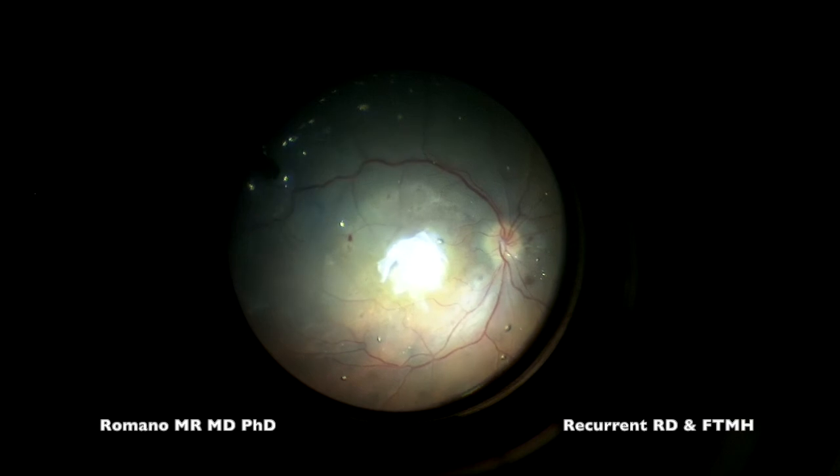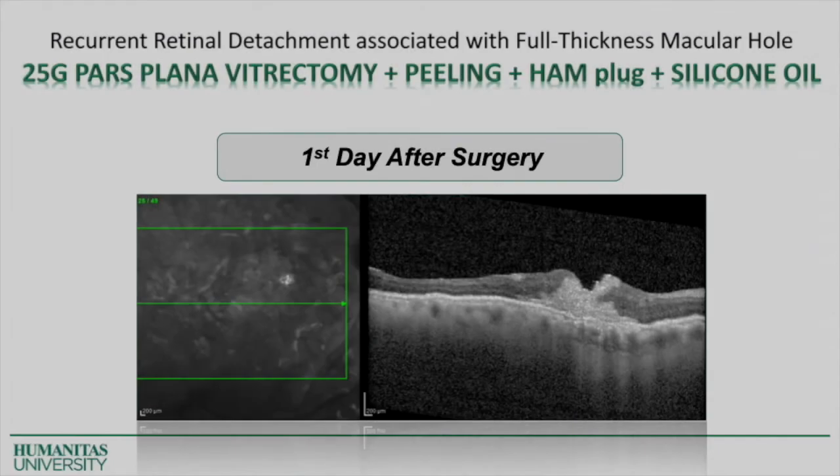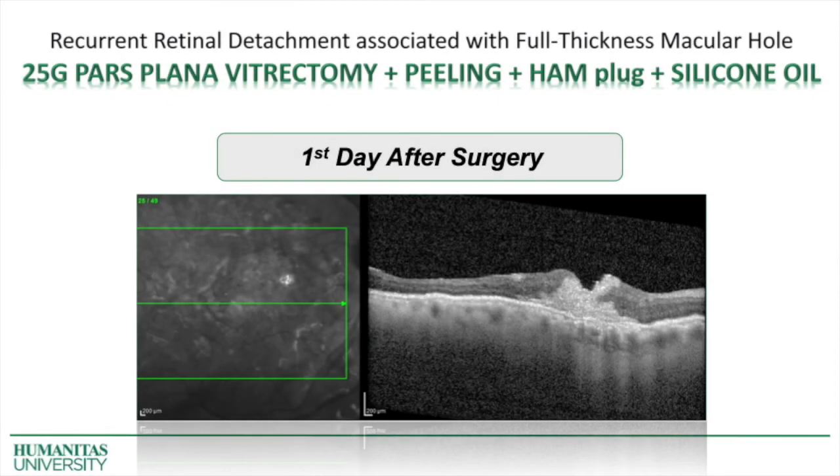Because the patient already had proliferative retinal detachment that was tamponated with silicone oil. By the end of the surgery you can see the human amniotic membrane is in place, and the day after surgery on OCT you can see the plug inside the full thickness macular hole. There is no retinal detachment anymore. Thank you.